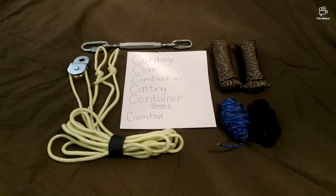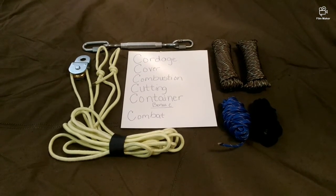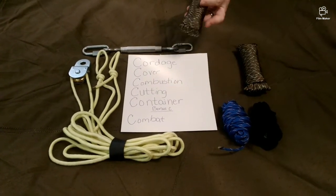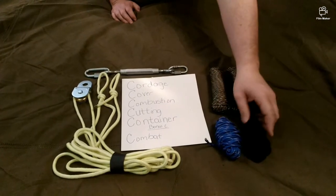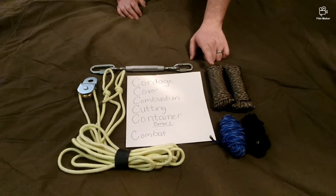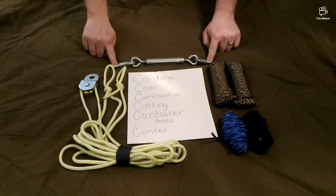Continuing with our five C's of our bug out bag or emergency preparedness bag, the first part is cordage. This is just your basic Walmart-type paracord — you can pick this up at any Walmart in the camping section. It's very handy; it's got several strands of cordage inside so you can break it apart and have even more cordage.